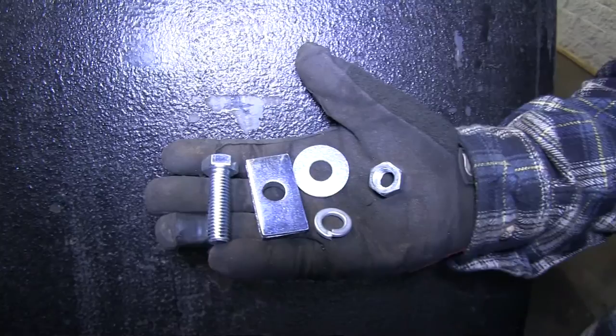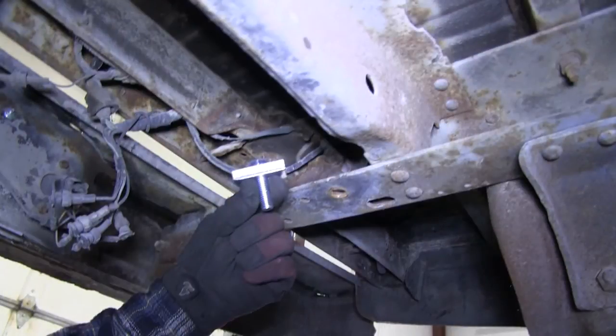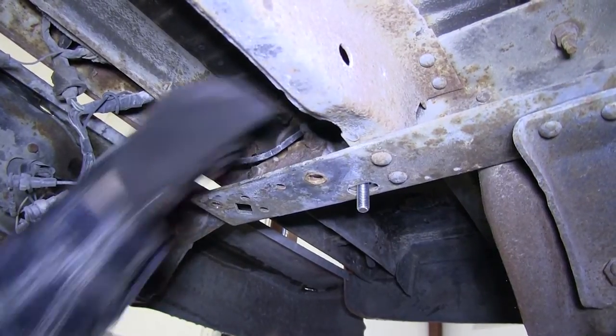To install our hitch we'll be using the new hardware provided with our install kit. Our hitch has a total of 6 attachment points. At each attachment point we'll be using the ½ inch bolt, spacer block, flat washer, split lock washer, and nut to secure the hitch to the frame.